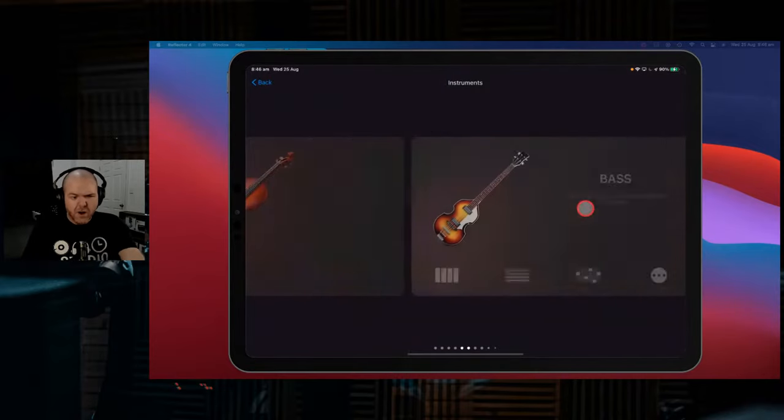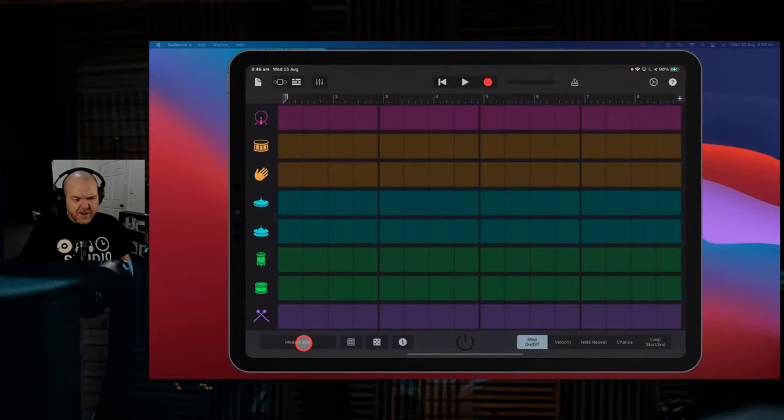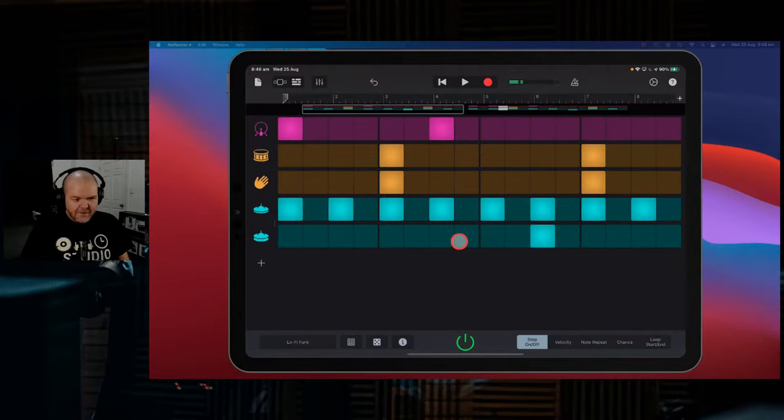Let's move on to our beat sequencer and drum kits. To do that, we hit the plus button, scroll across to our drums, and start by using a beat sequencer kit. If you tap in the bottom left here, you can go to your recently downloaded and go to our Tom Mish kits. We've got a go-go funk, lo-fi funk, and uptown flow - not uptown funk, that was already taken. Let's take a listen to the lo-fi funk. That's a pretty cool sound that will kind of go nicely with what we've got here. I really like the snare and the click sound. You can remove anything you want in the beat sequencer.